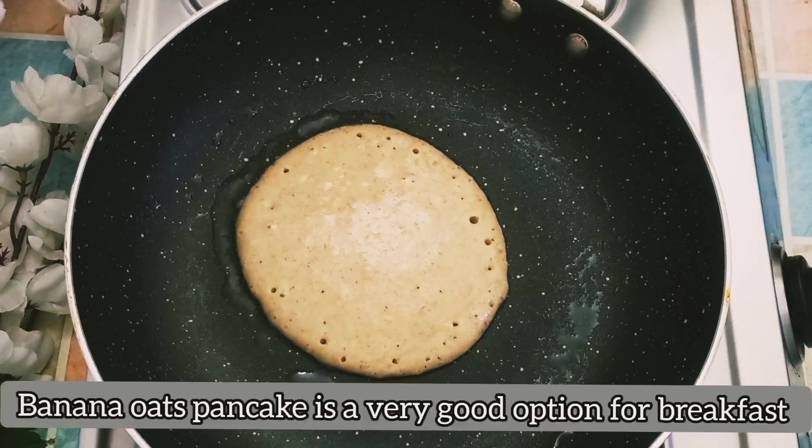The banana oats pancakes are ready to serve for breakfast. This is a great way to eat a healthy breakfast.